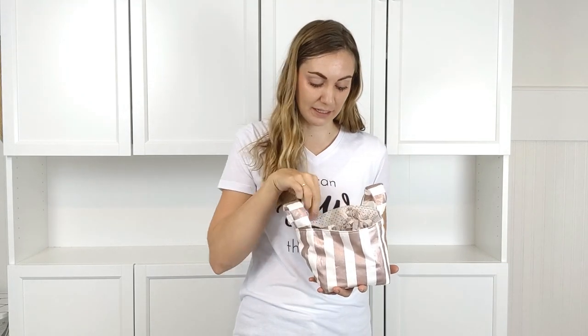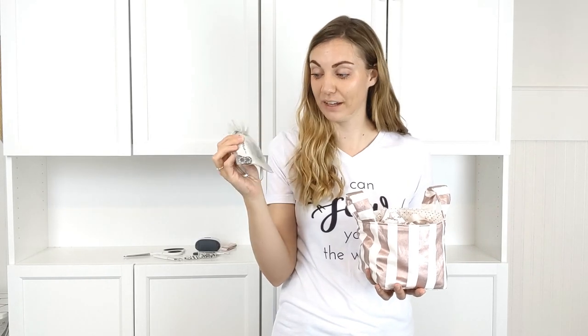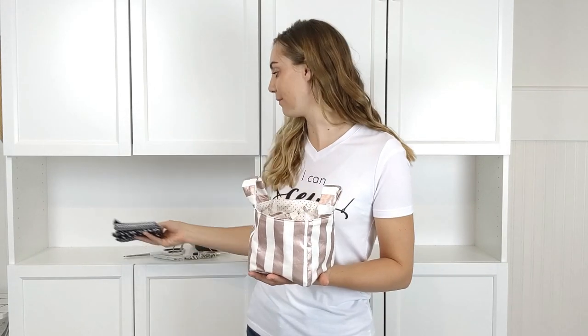Let me tell you what is in the basket. There's some fabric scissors, a pin cushion, a thimble, new clippers, a new seam ripper, some new pins, a measuring tape. This little bag is full of specialty buttons that have permanent vinyl on them. There are some iron-on tags that you can put on your handmade clothing, and there are some fat quarters in the colors that they love.